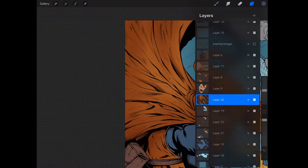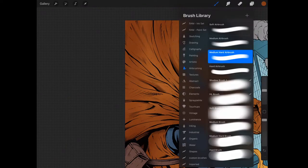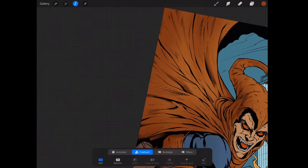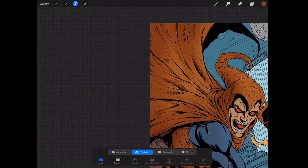I'll delete that, go back to my previous color, and make sure I'm back on my shadow brush. It already has the blending mode set to multiply.